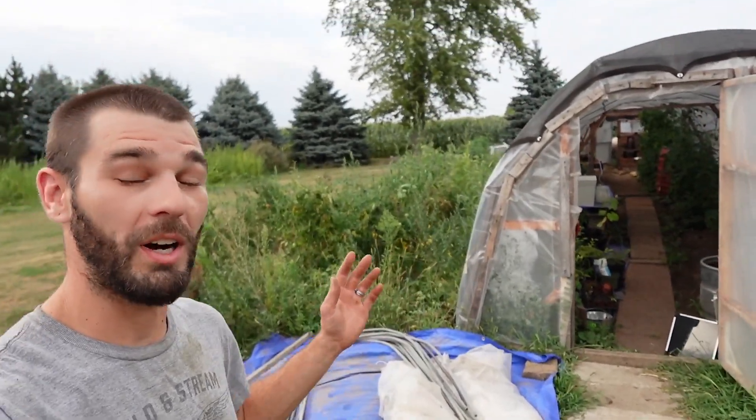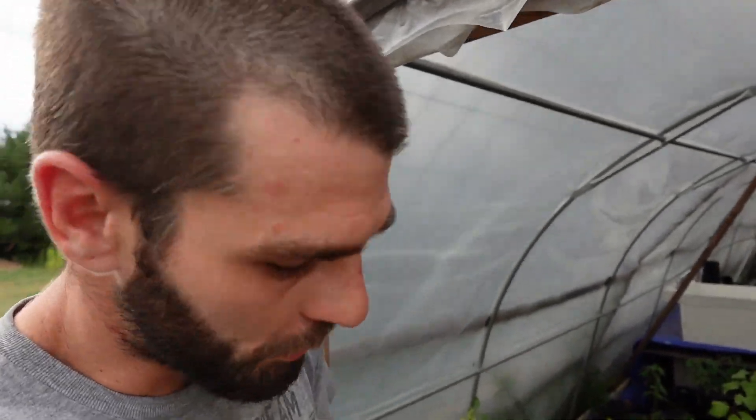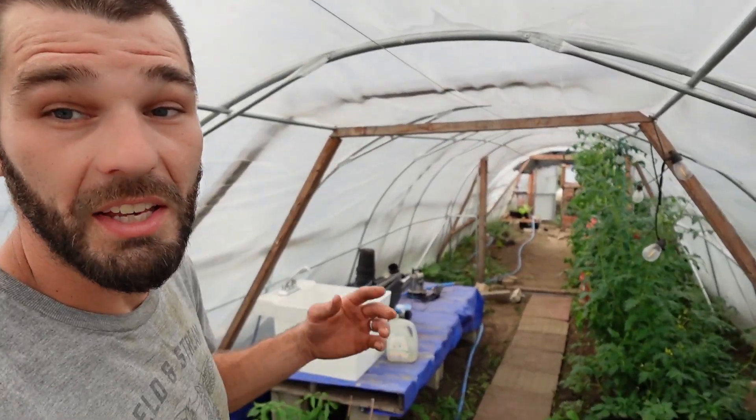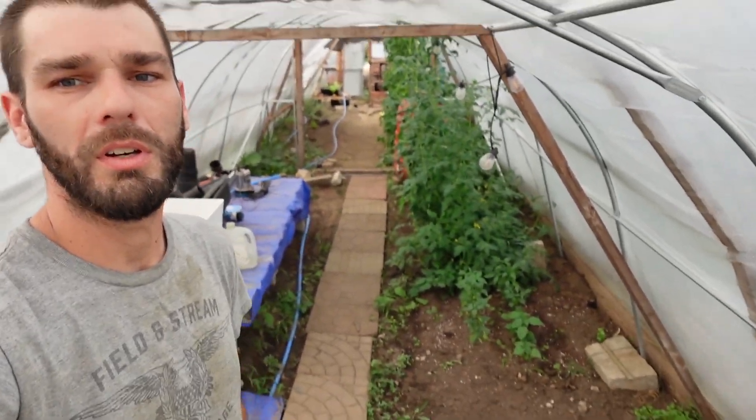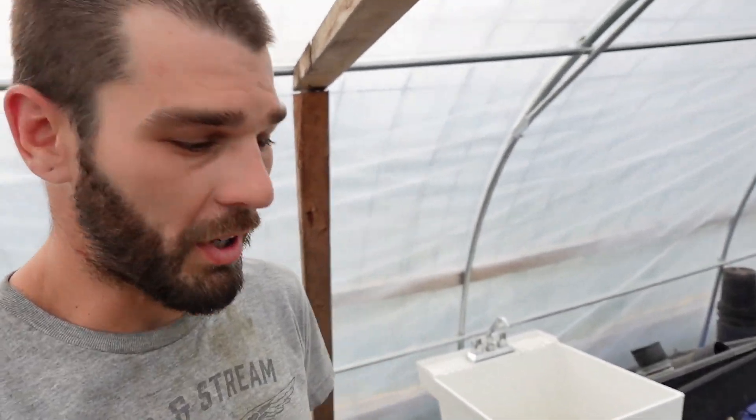Welcome back to the greenhouse. We're out here on a decently windy day, so I'll keep the camera close. We've got all of these poles here from last winter — those were little low tunnels that we had in our high tunnel or half tunnel. We're getting all those in place and getting things ready to get some tunnels up over things and start planting.